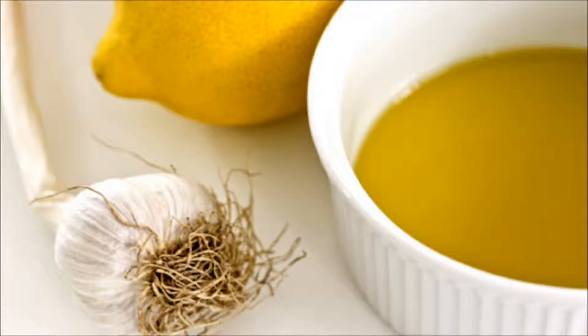For this tincture for cleaning the blood vessels of cholesterol deposits you will need: 4 bulbs of garlic, 4 medium-sized lemons with crust, and about 3 liters of boiling water.